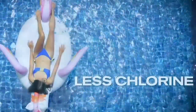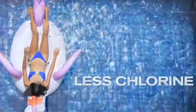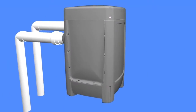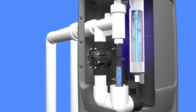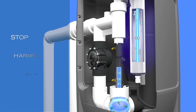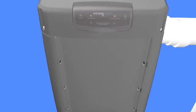While dramatically reducing the amount of traditional or salt-generated chlorine needed, the HydraPure advanced oxidation process begins with ozone. A UV lamp converts oxygen to natural ozone that provides a continuous shock to oxidize and eliminate organic compounds and stop harmful byproducts, including chloramines, from forming.